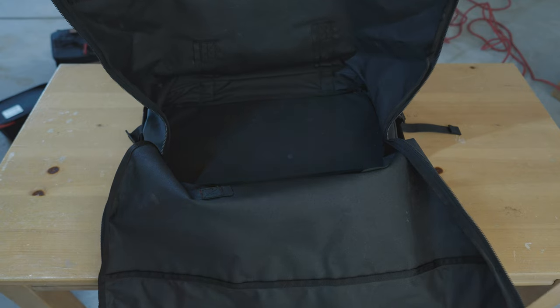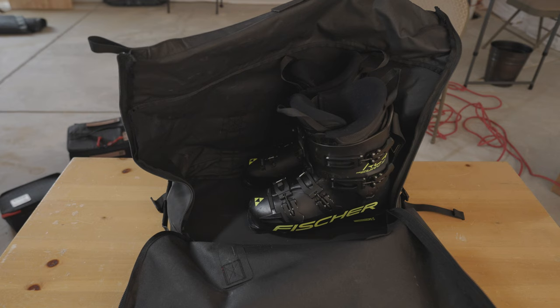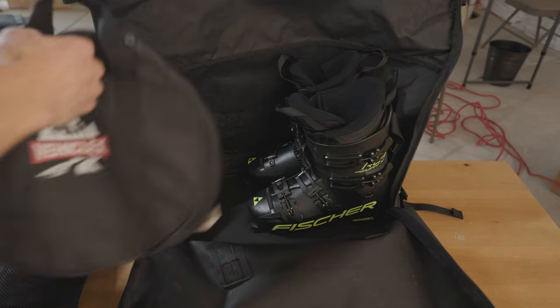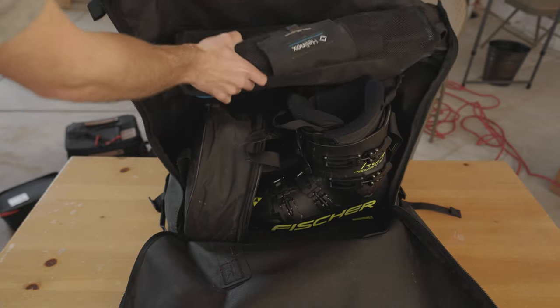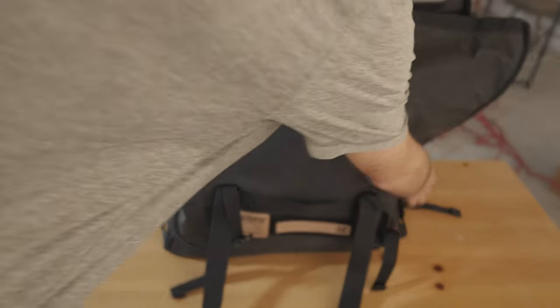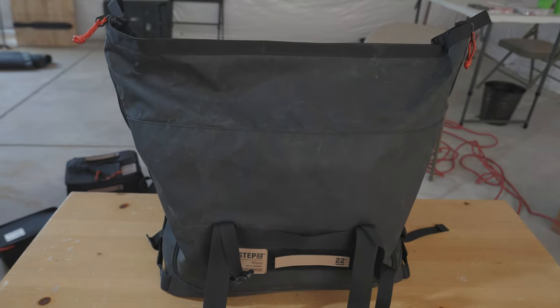For size reference I have two ski boots. The two ski boots are still way shorter than the length of the bag. You can fit two ski boots, a toe strap, and then throw in a Helinox camping chair, and you still have enough room to close the whole bag. That's how big this thing is.